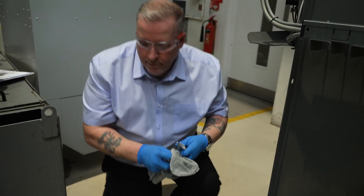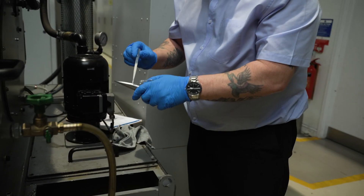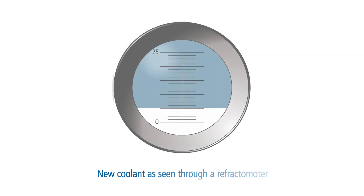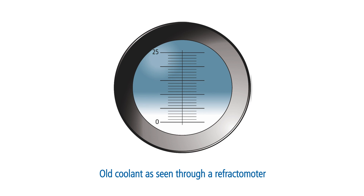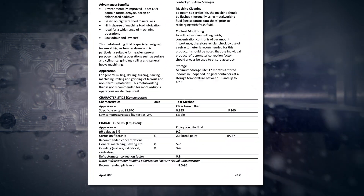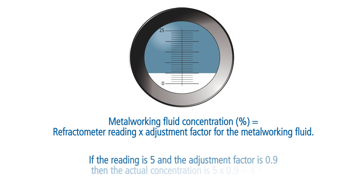Place one or two drops of metalworking fluid on the prism and close the plastic cover. Note the refractometer scale reading at the point where the boundary line separates the light and dark areas on the scale. A refractometer reading is not a direct measure of concentration. Each metalworking fluid has its own refractometer correction factor, which will be provided on the product information sheets or by contacting the supplier. Calculate the concentration by multiplying the scale reading by the adjustment factor relevant to the water-mix metalworking fluid you are using.